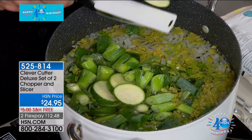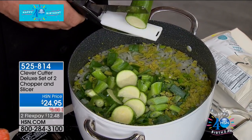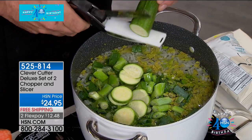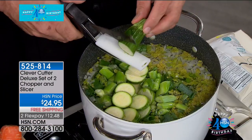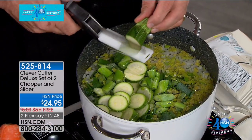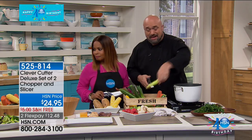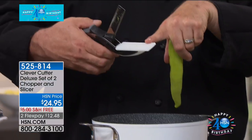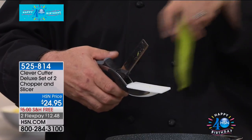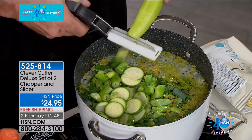From my years of working at HSN, when people say 'I don't like to cook,' a lot of times they're specifically talking about the prep — the time it takes to cut and slice and dice. That's what takes the time. Cooking doesn't take any time at all. And what's cool about this — you can't easily take a cutting board to a pot. But when it's the Clever Cutter with the cutting board married to the knife with the spring handle, you can take that knife and cutting board anywhere you want.